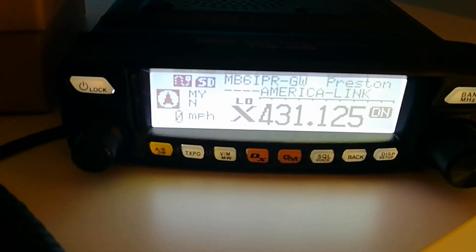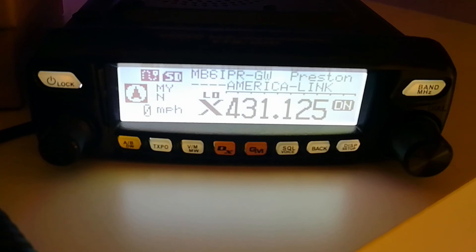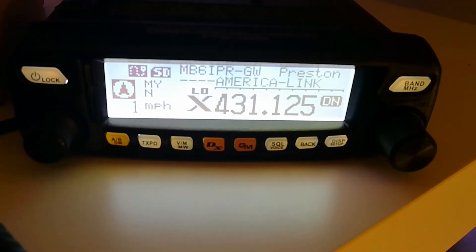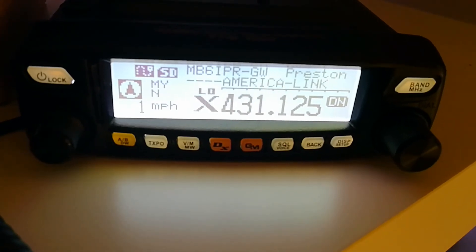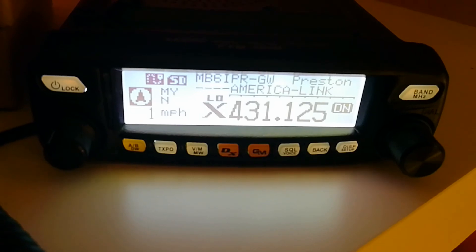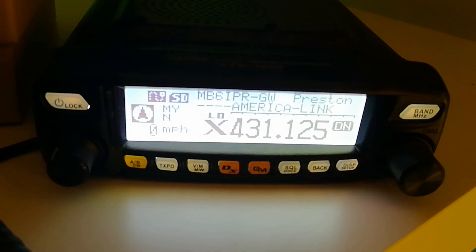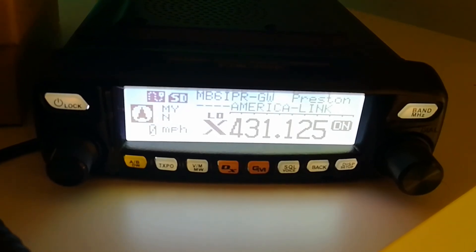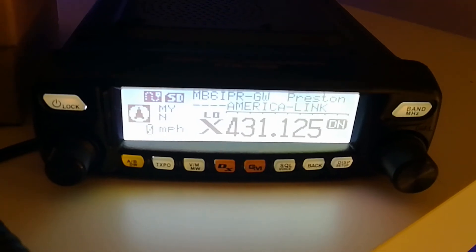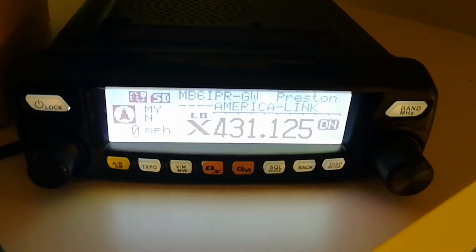There you go — not connected, so it's disconnected. You can see America Link underneath flashing. That's it — I just wanted to give a quick demonstration on how to use Wires-X, and it's the same for any node and repeater, no matter which one you use. Hopefully that's cleared things up a little bit. If you've got any questions, feel free to let me know and I'll answer them. I've been Mike 6 Charlie Echo Bravo — you've been very kind to watch, and 73.